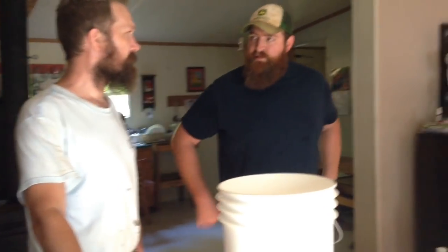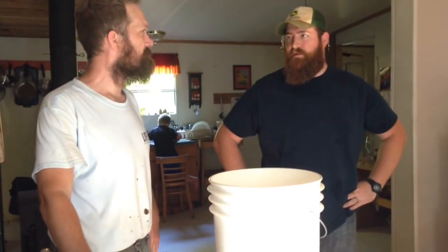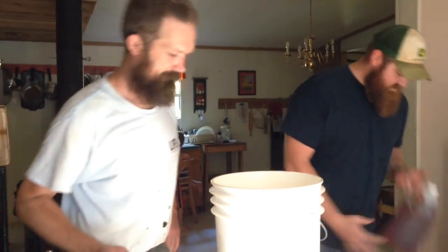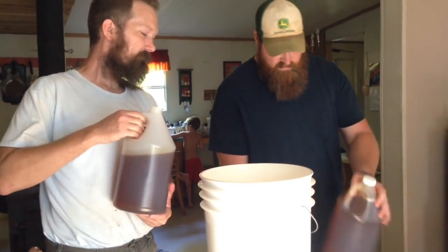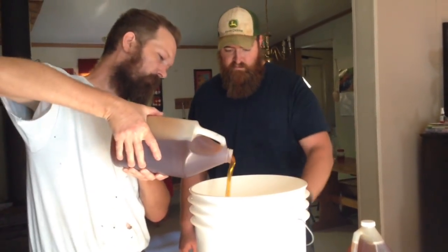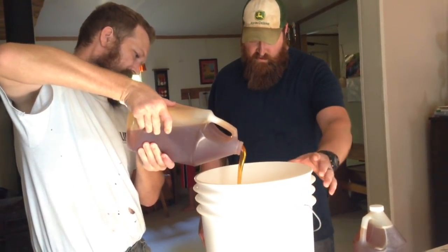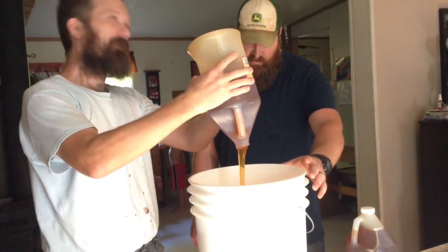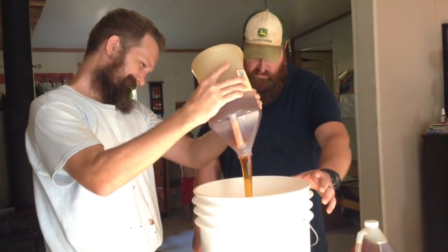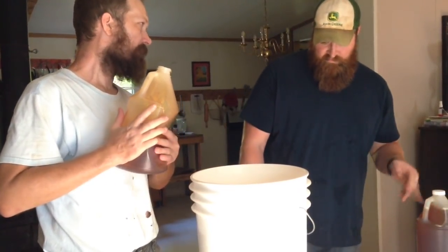We're going to do four pounds of honey per gallon, and we're going to get about four and a half gallons — so that would be 18 pounds of honey. We've got 11... let's just do four pounds here and then we'll finish the rest. That would be 15 pounds, which would actually be more like three pounds per gallon. Let's just do three pounds per gallon. Oh, that smells so nice.